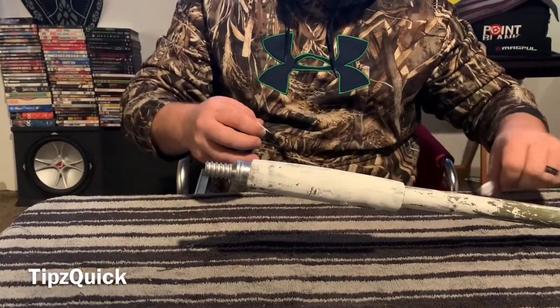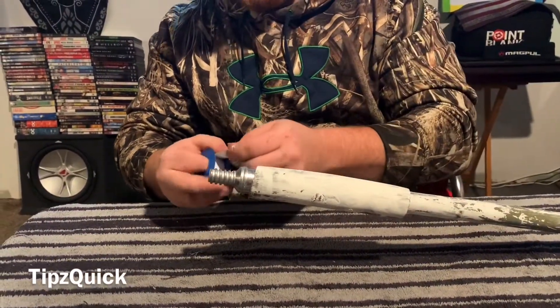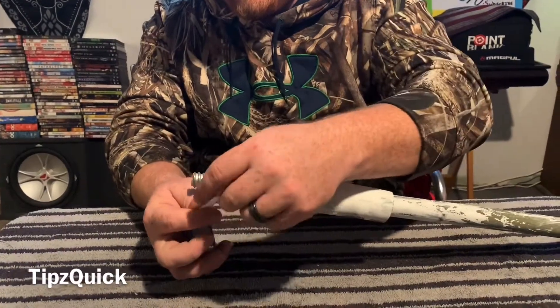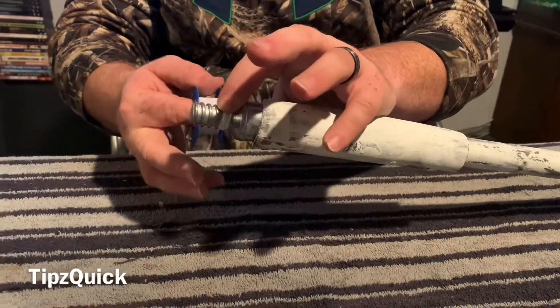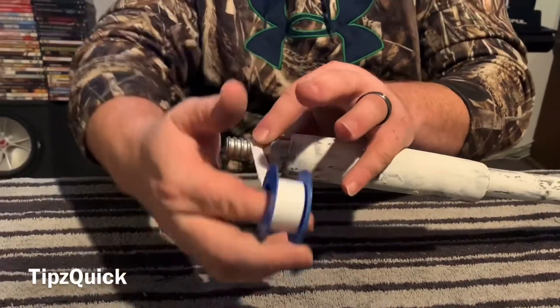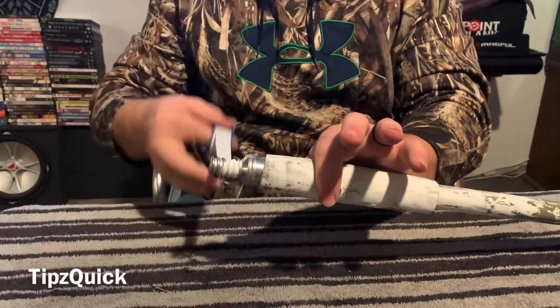Let me get rid of this excess — I wouldn't need that. We're going to start at the bottom, right here. Bring it on over, touch right there. We're going to be sliding it around. Notice I'm pulling pressure — I got this tight. Going around.